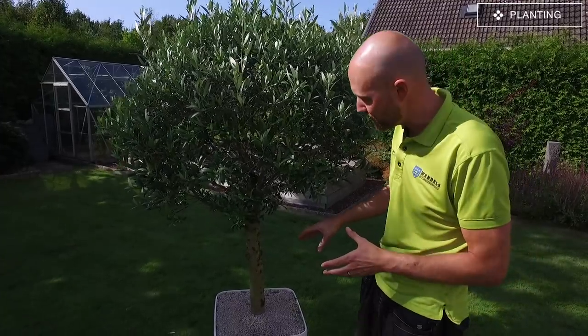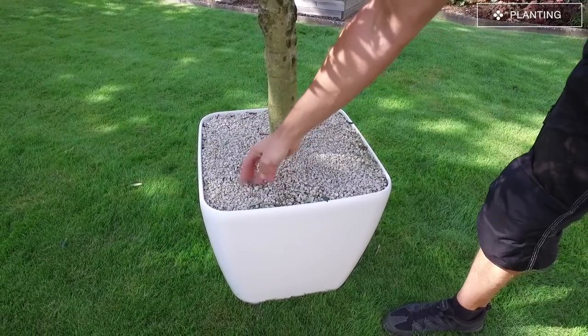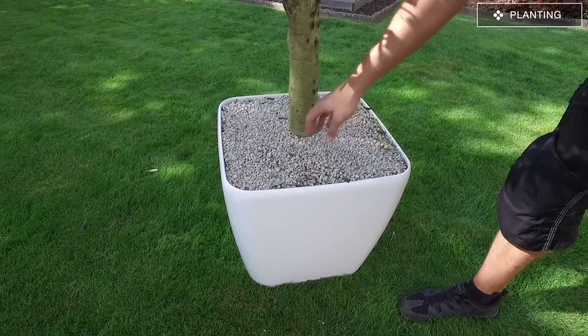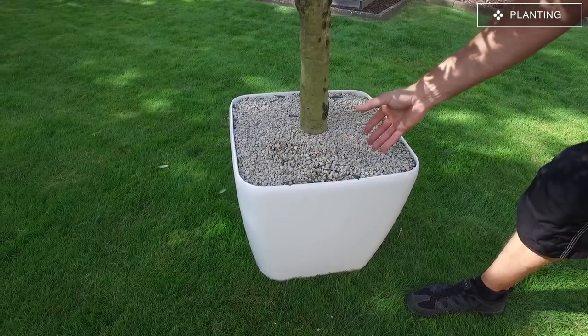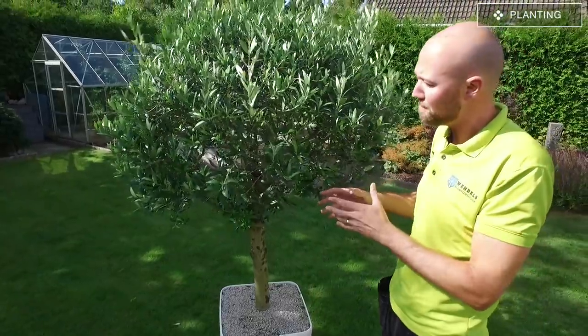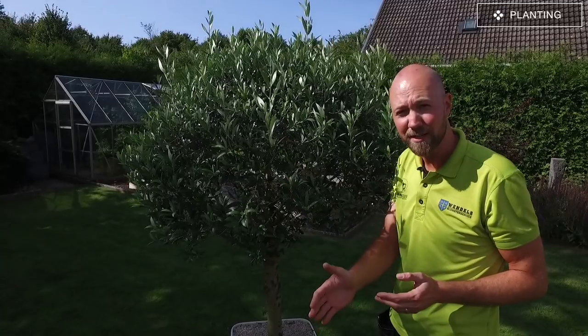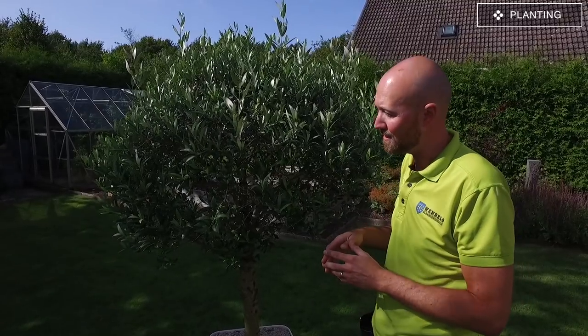Another option is that you can plant it in pumice or volcanic rock. We have another video about that so please check it out if you want to know how it works and why it is four times better than normal soil. You could also plant the olive tree in some sort of self-watering container or pot — we also have a video about that. A self-watering pot is actually the best thing you can do because it makes it easier to maintain, water, and give it nutrients.